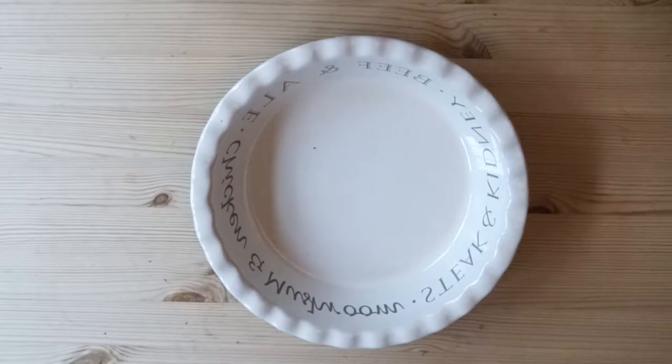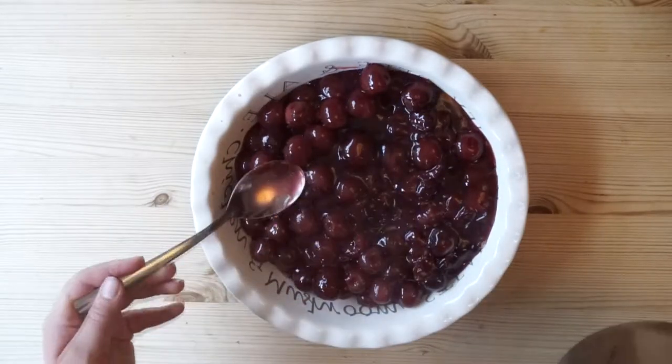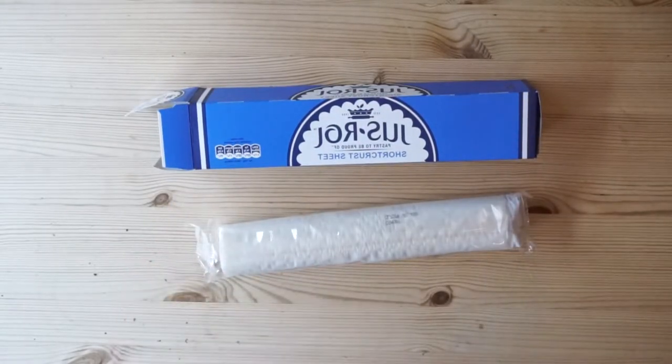Then you want to empty your cherries into a pie dish. You can add a base to your pie by adding shortcrust pastry and then blind baking - for that I would just look up a recipe online. But I decided it was already too much pastry anyway, so I just put my cherries in straight away.